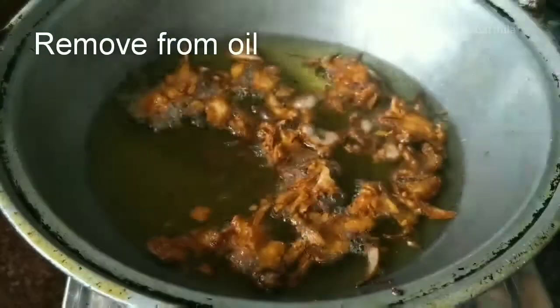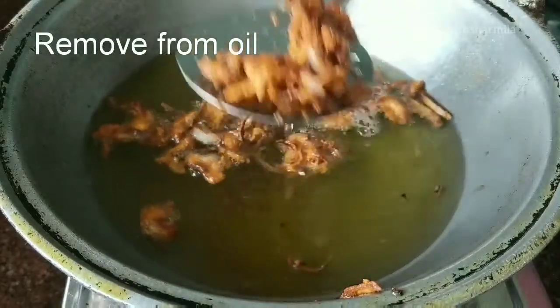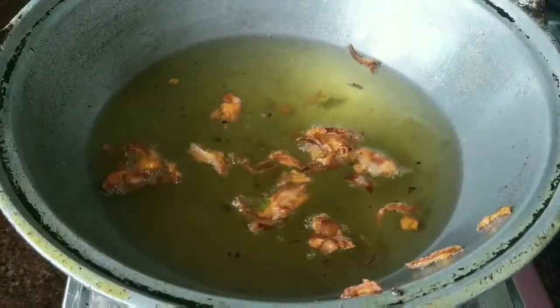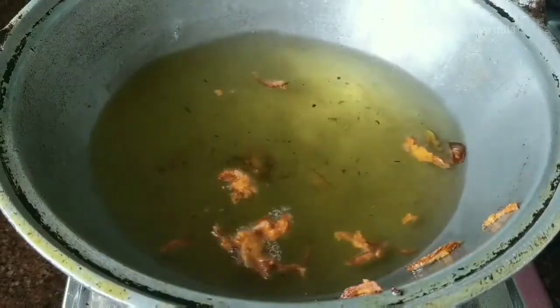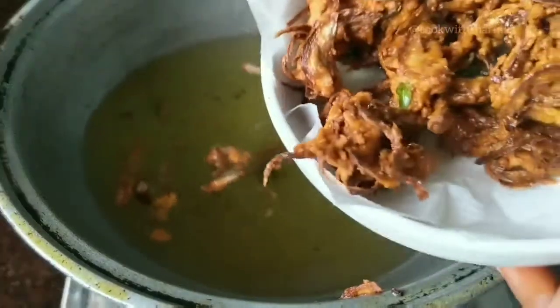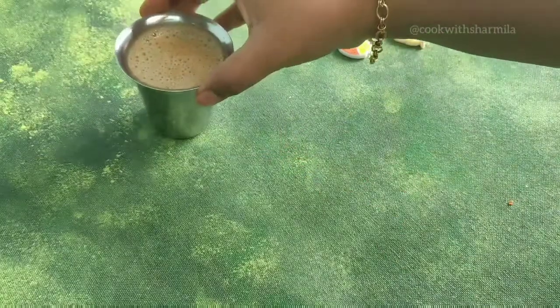The pakodas are cooked very well, so remove them from the oil by draining the excess oil and place them on paper tissues. After removing all the pakodas from the oil, you can continue the same process for the next batch. Golden crispy onion pakodas are now ready to be served!